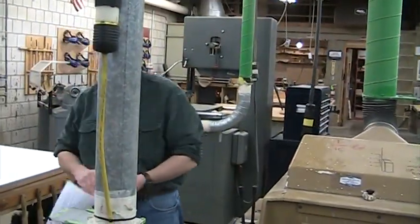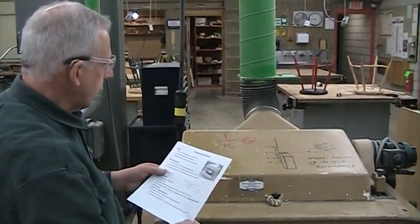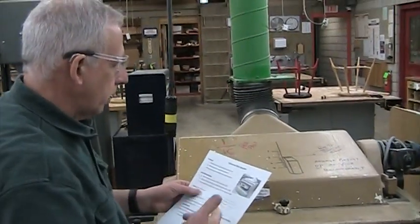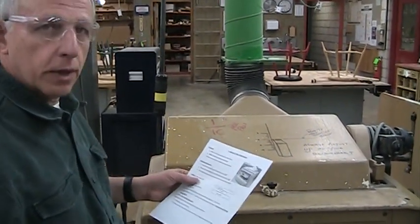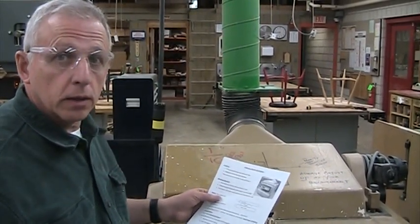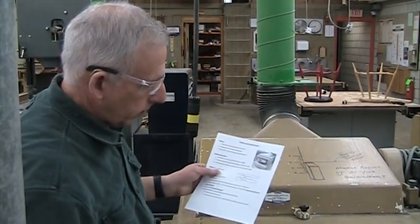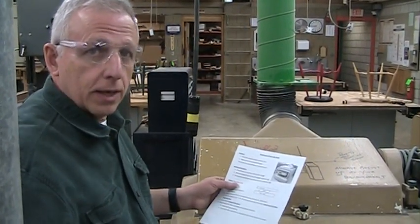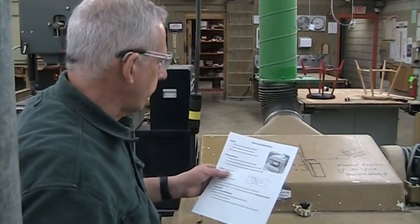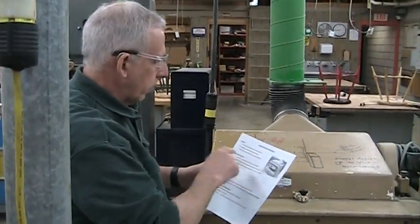There is a handout that goes with this lesson. The purpose of the machine is to plane one face parallel to another face, and also to reduce the board's thickness to whatever you want it to be when you're done. So this machine does two things: making one face parallel to the other, and reducing the thickness to your desired finished thickness. This machine cannot flatten a warped board.